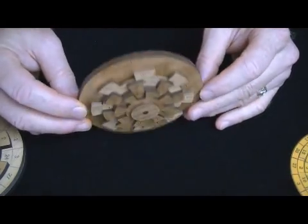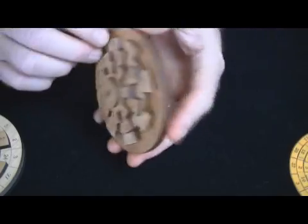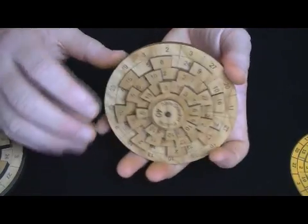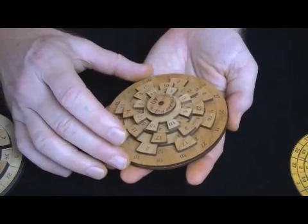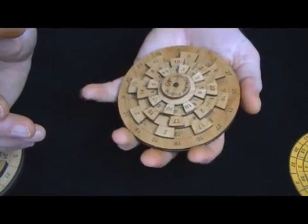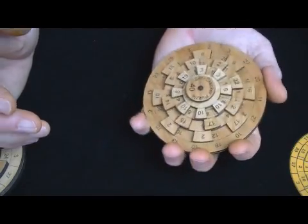All solid hardwood — this model is alder — really high quality. These are laser-engraved, not printed. This should last a lifetime. And I made this to be ergonomically very comfortable. It's about 4¼ inches in diameter. You can see it nicely fits the palm.